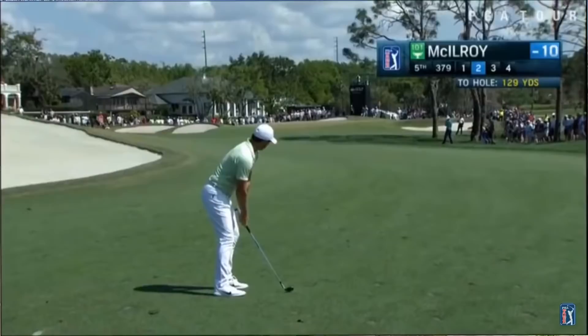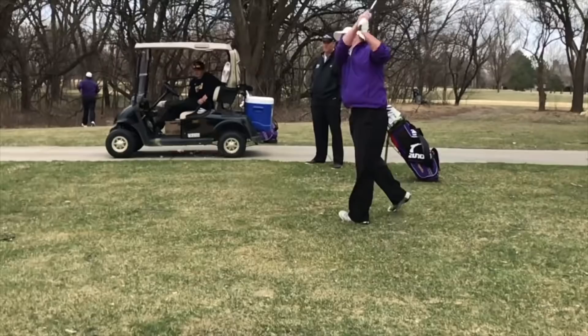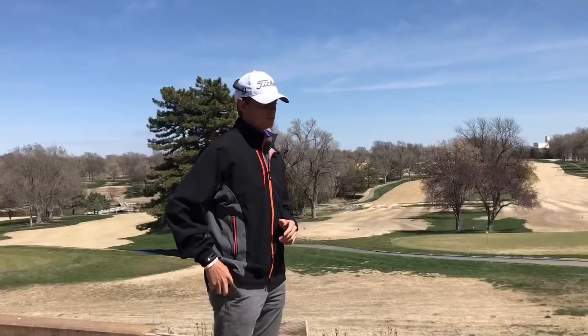First, we should start with your appearance. White pants are a surefire way to lower your appearance handicap by just a few shots. Just stay away from cargo shorts. Your balls should be good golf balls — try to stay away from playing Pinnacles and Top Flights. A well-worn visor can also do wonders. Some people who do have visor heads can wear visors and look good doing it.